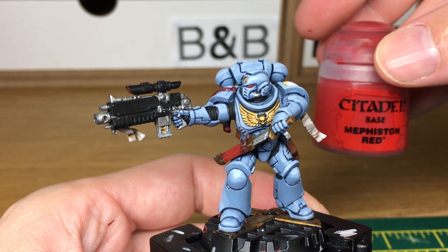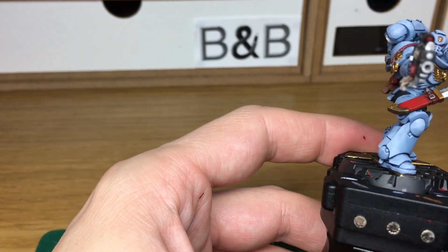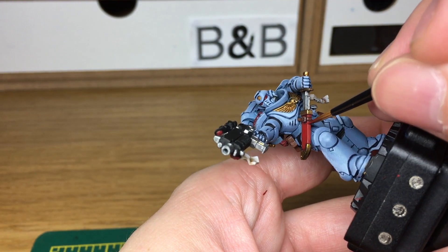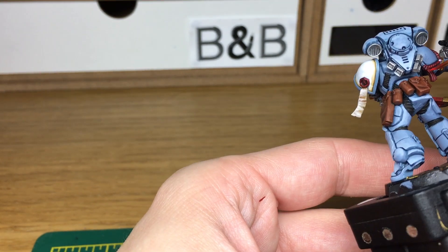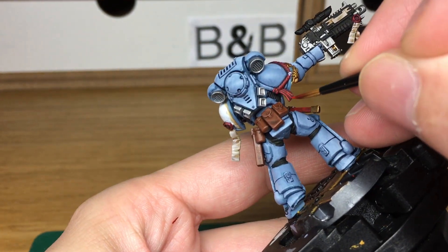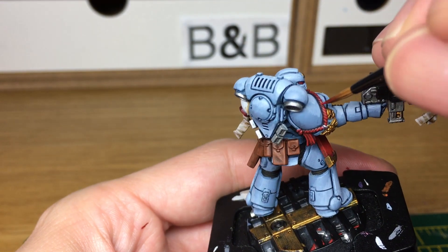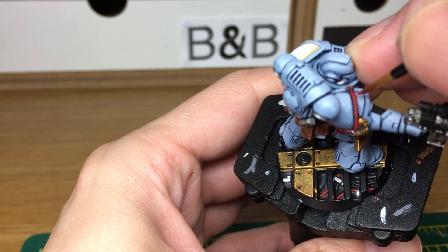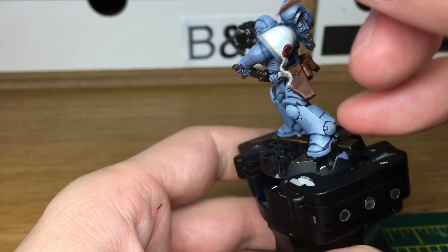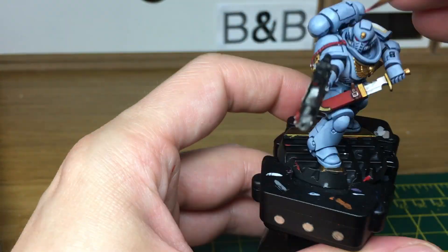Now we're going to work on the reds. The first colour we're going to use is Mephiston Red — I'm going to use that to reapply some of the red and smooth it off on the scabbard and his lanyard. When we come back, we'll have all of the Mephiston Red finished. The next colour we're going to use is Wazzdakka Red, to do some highlights on the reds.